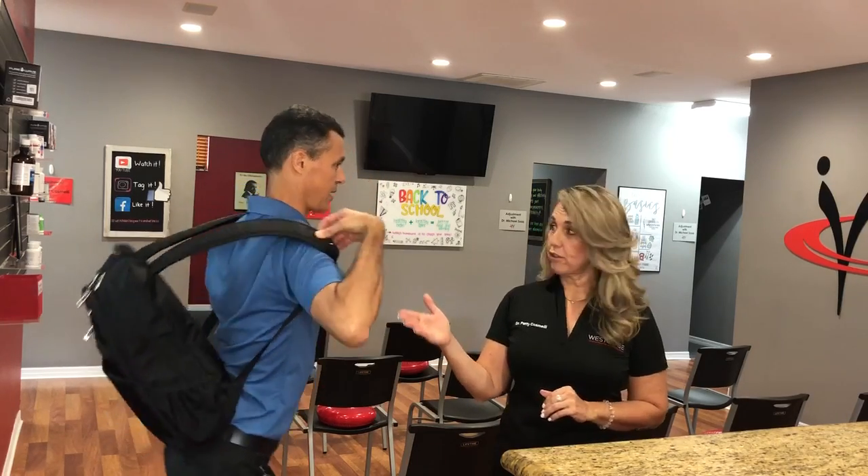Hey, Dr. Patty! I heard it was a lot more cool if you wear your backpack on one shoulder. What do you think? No, that looks absolutely terrible — first of all, it's terrible for your spine and your posture and for your overall health.